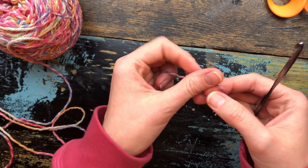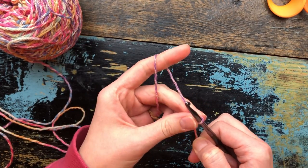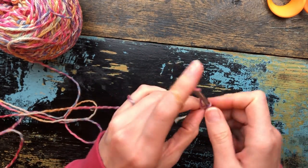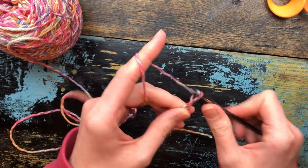To begin, you're going to make a slip knot and then chain 12: 1, 2, 3, 4, 5, 6, 7, 8, 9, 10, 11, 12.